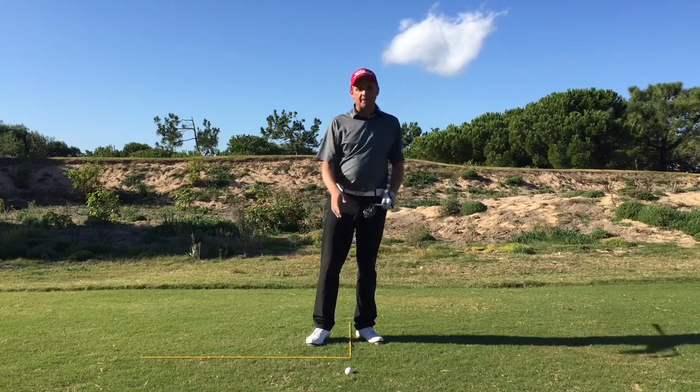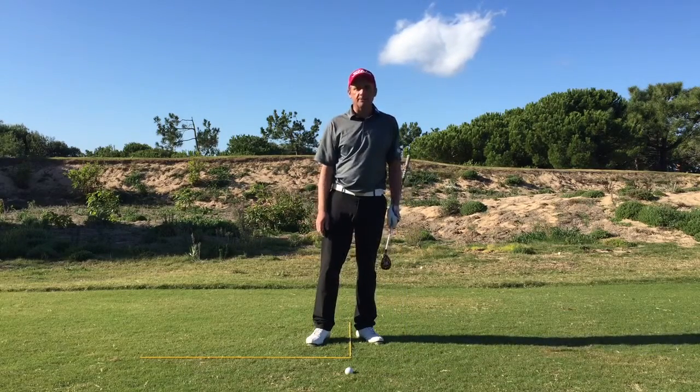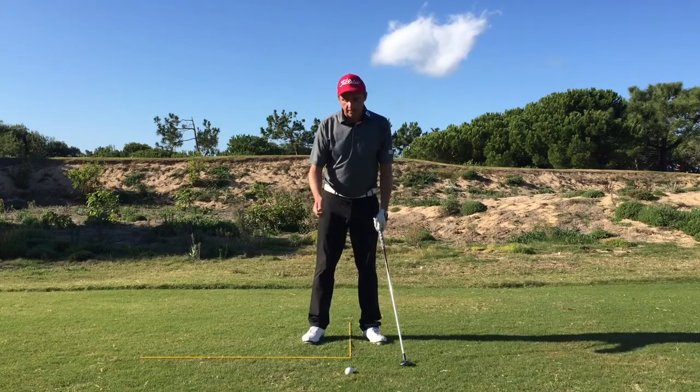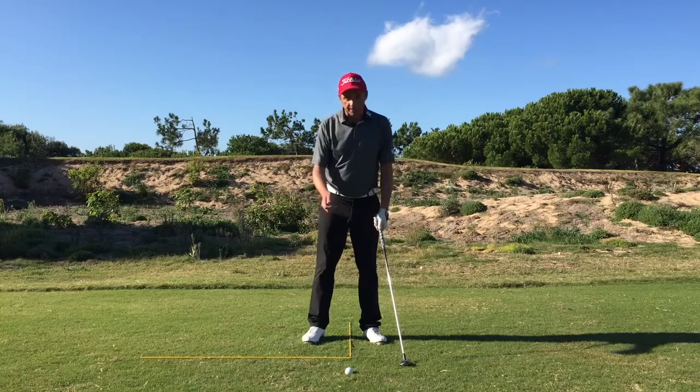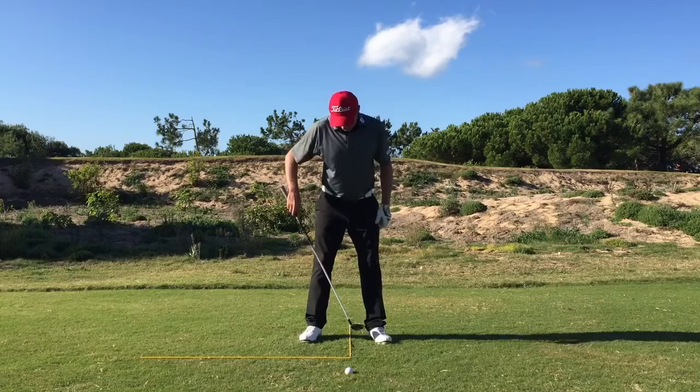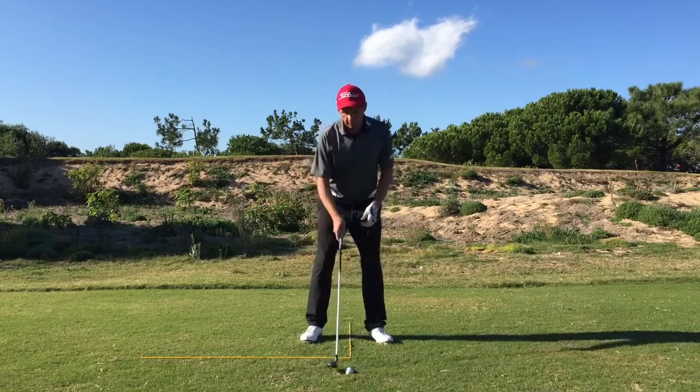Setting up with a rescue or hybrid from a bad lie. The ball lies in a little bit of a divot here, or it could be semi-rough. What we're looking to do is just steepen the angle of attack on the ball from the standard shot. We do that by bringing the ball position about three balls inside the left heel, which is a little bit more than normal for a rescue.